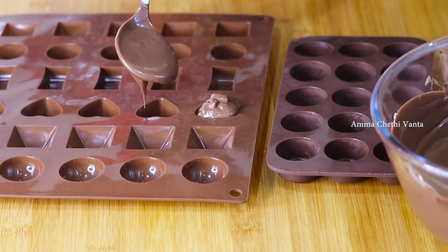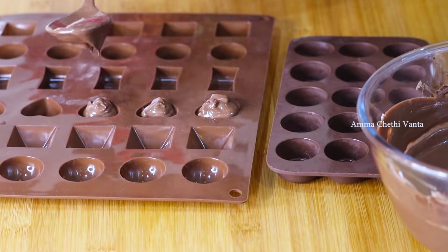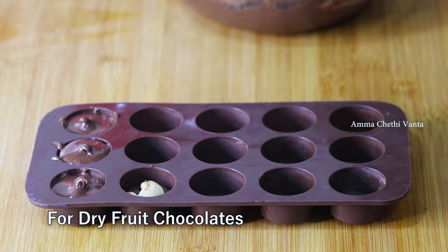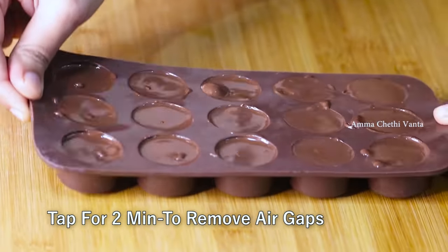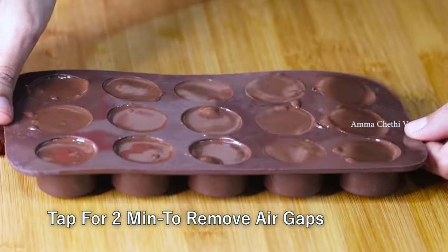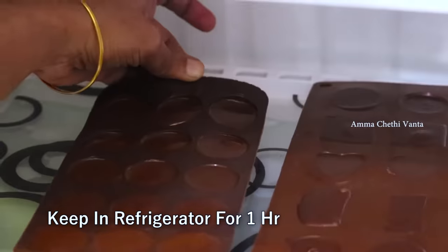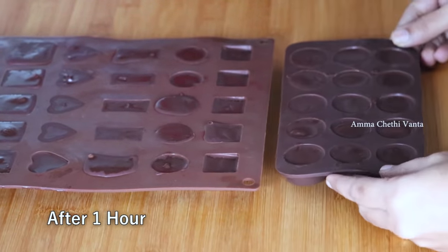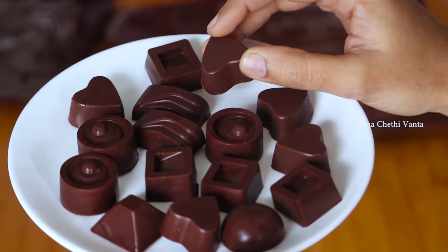Now we are going to pour it into the molds. Fill the molds carefully so it doesn't spill. After filling the molds, put them into the refrigerator. Then we will have our chocolate set in a while. We will demold the chocolate and make it perfect.